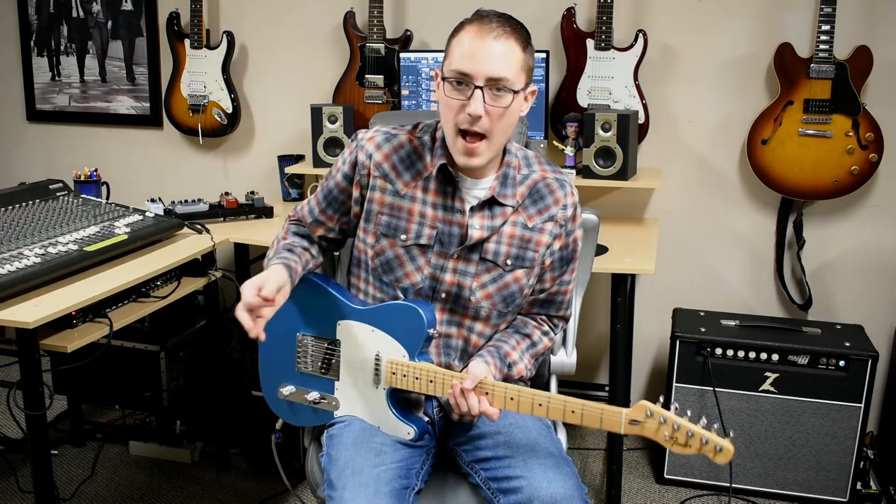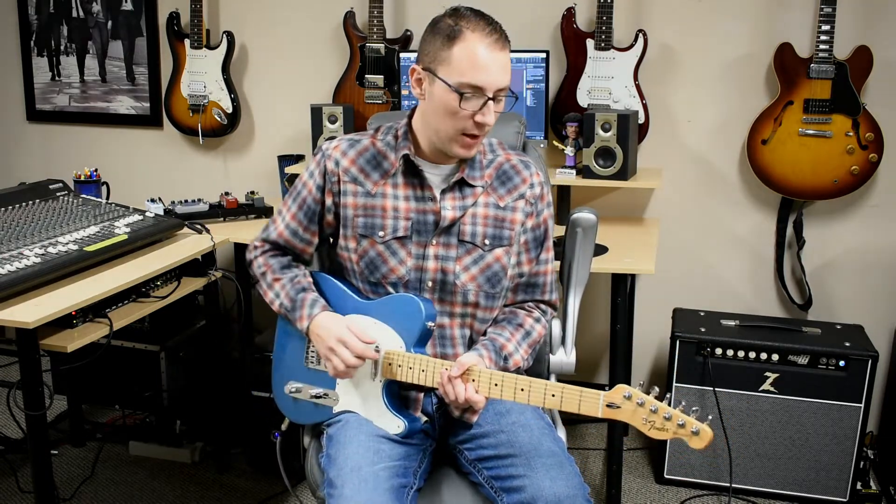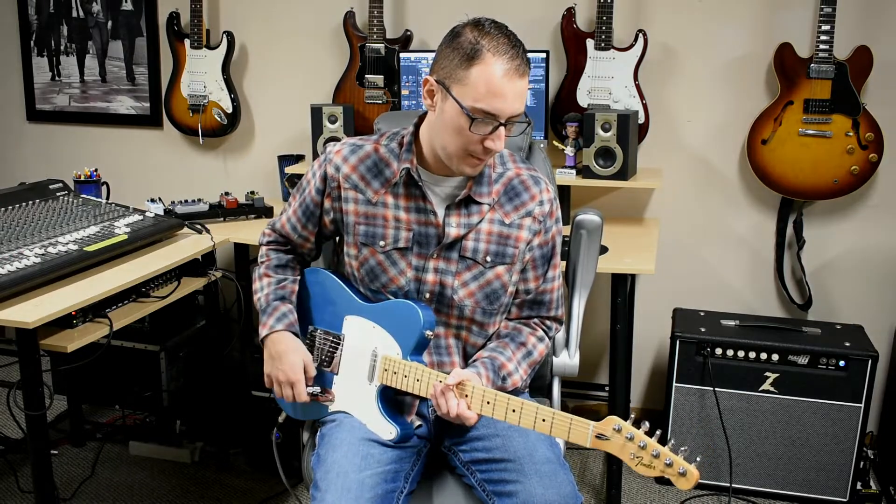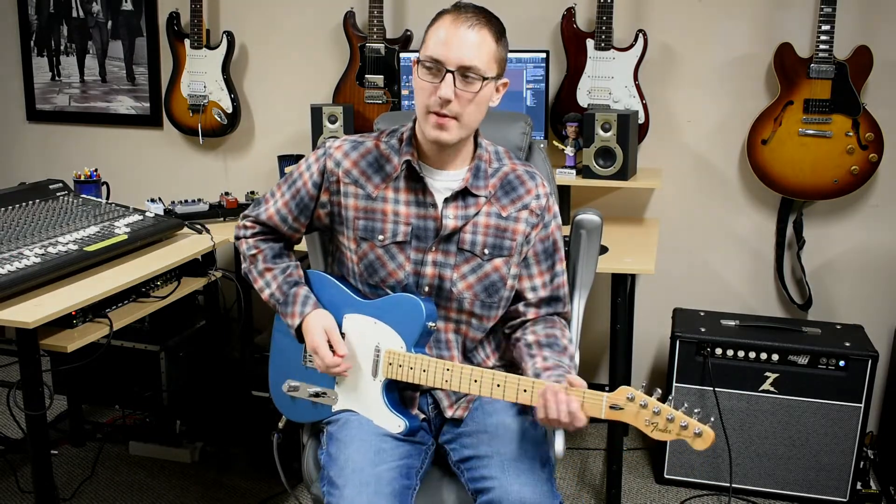Now if we were to play it in a rock song it's the exact same thing — it's just changing up the rhythm a little bit, and there are some pauses in there. Maybe a little bit of delay on notes, so it would just be something like this.